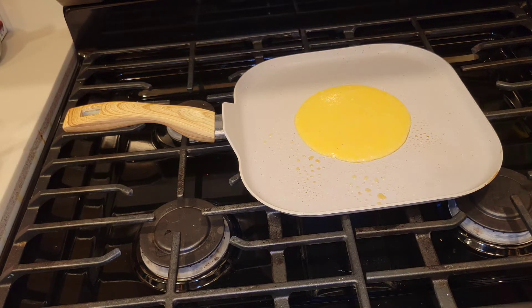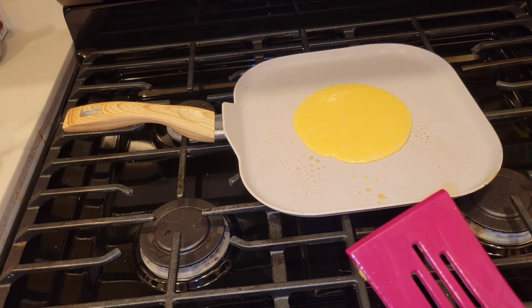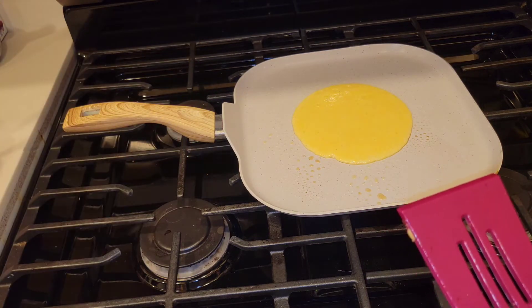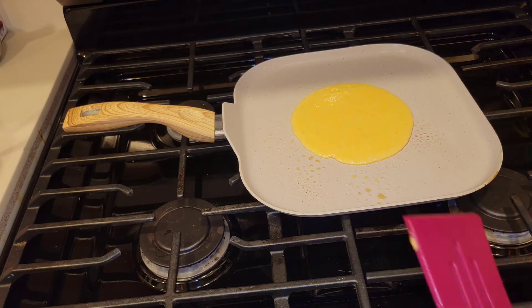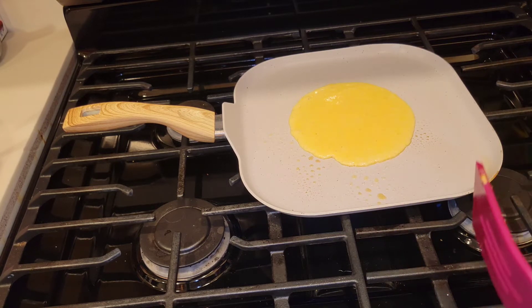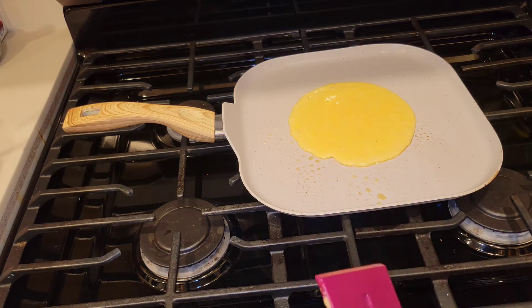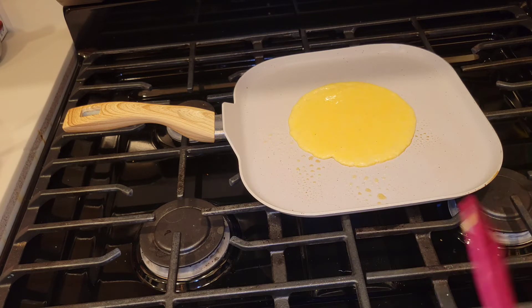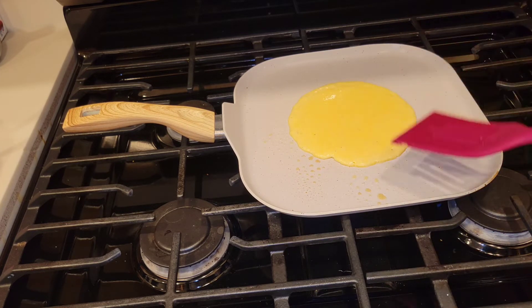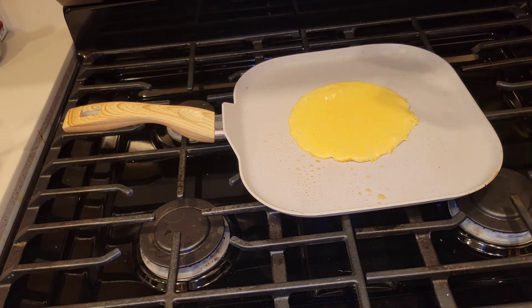Those Coleman camp stove ovens are really great to have - I'll put a link in the description below. I do have one of those but I wanted to show you this alternative way to make cornbread, because cornbread goes really really good with some red beans and rice, and what is the number one staple in a prepper pantry? Beans and rice. So if you can't bake it, you at least know how to make it over an open flame - just cook it like pancakes.